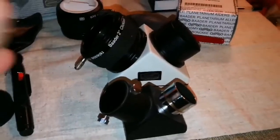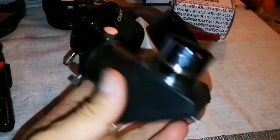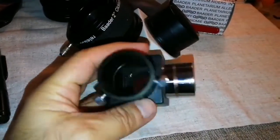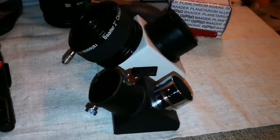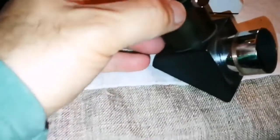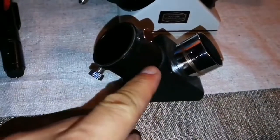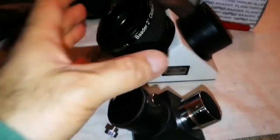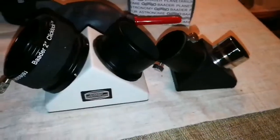I have another diagonal to compare with this one. This is the two-inch Baader Planetarium diagonal, and this other one is the Sky-Watcher star diagonal for the 102 Star Traveler refractor telescope. This Baader one is quite better — you can see it has a bronzy finish, and I can say this is better quality than the rest of the things I have seen on other telescopes. But this Baader one is really in another class altogether. Let me put them side by side.